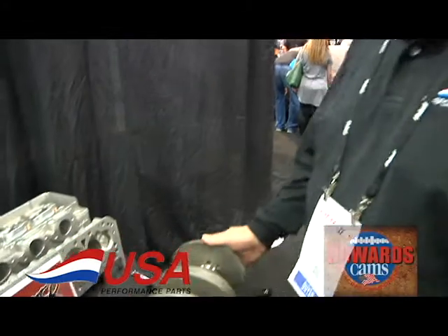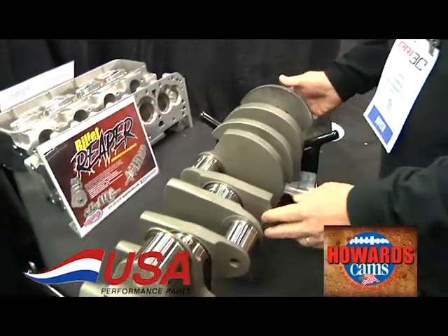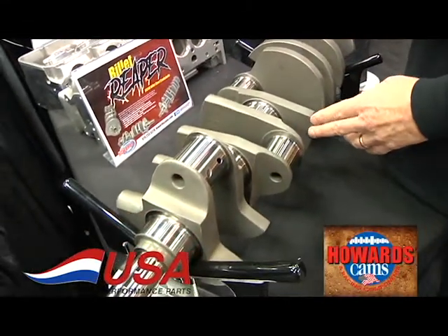David, USA Performance Parts. I'm going to show you the new Billet Big Black Chevy cranks. This one happens to be a 4750 stroke.